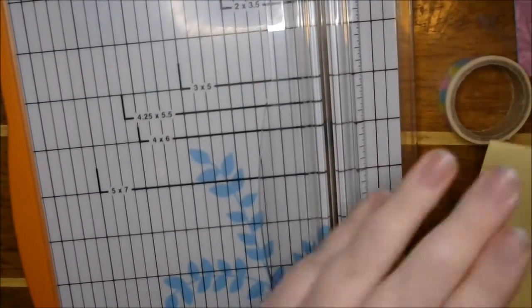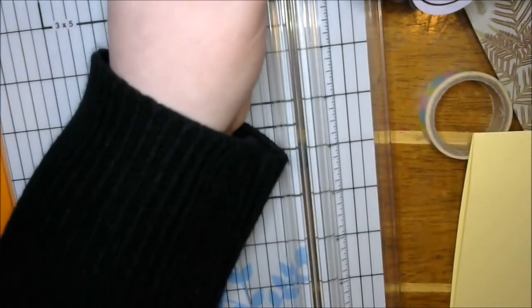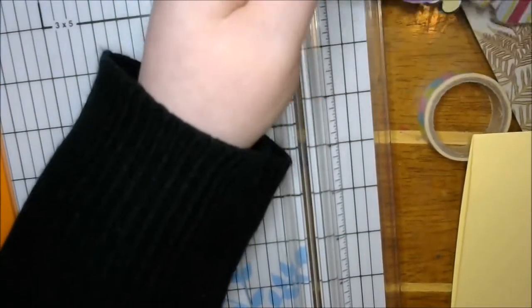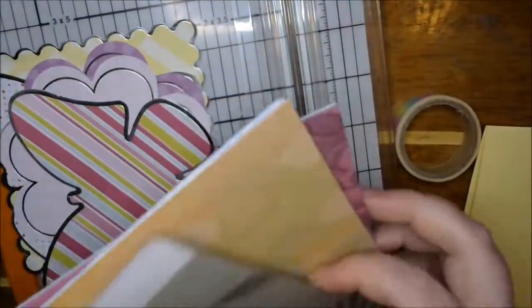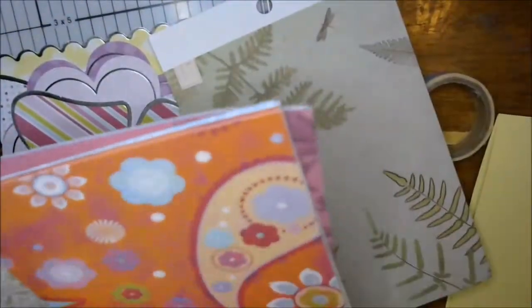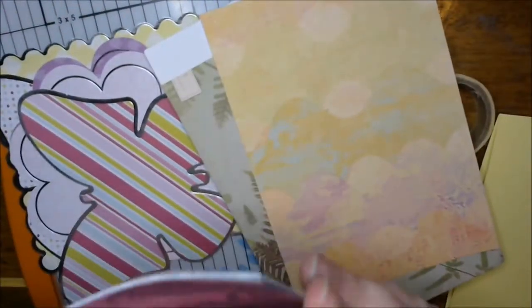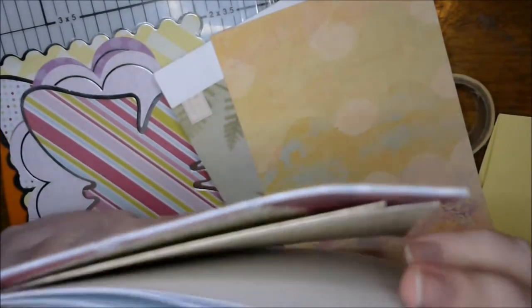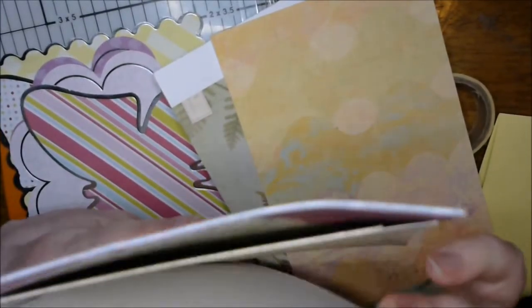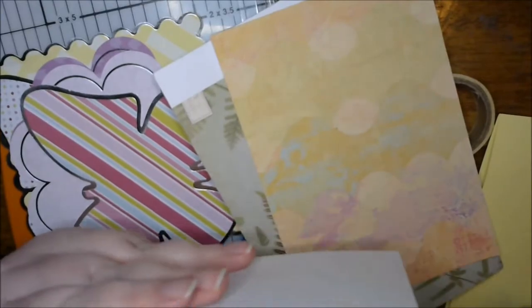Can you believe I just decided on that? Maybe we won't do an Easter card — oh gosh. Okay guys, I have got to decide what in the world I'm gonna do. They're not double-sided. Easter is what I'm thinking. There's not really any Easter-y card papers in here.